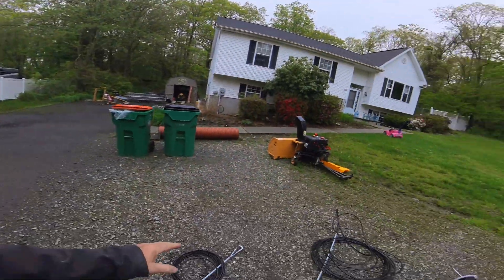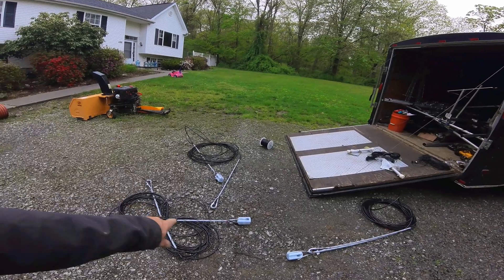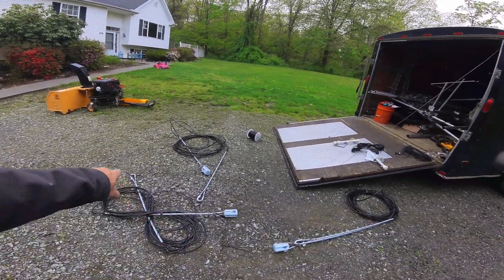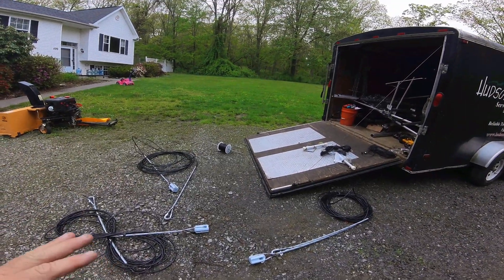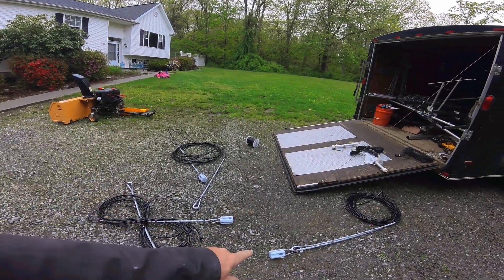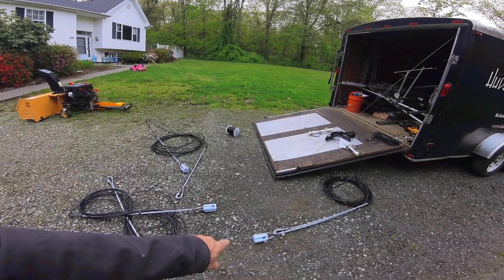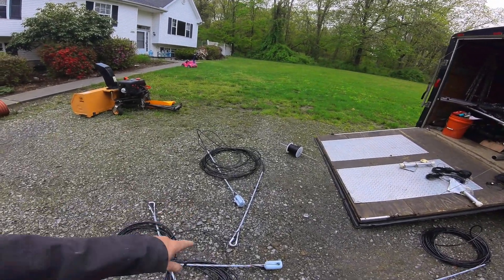The next thing, after you get the antennas, you've got to put the Philly strand. These are going to be the top guys for the Philly strand. These are 80 feet. I already pre-made them — saved me a lot of time by pre-assembling everything here. I already got them with the insulators on there. Those are the 502s, I believe.